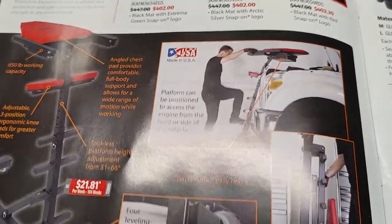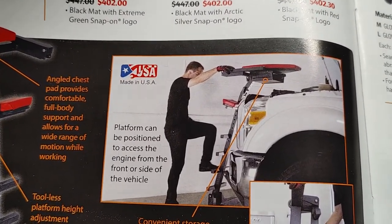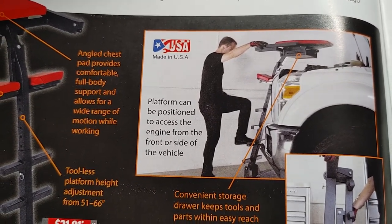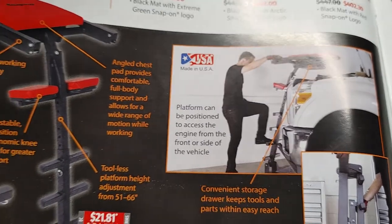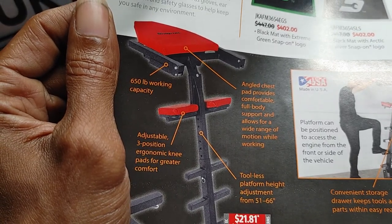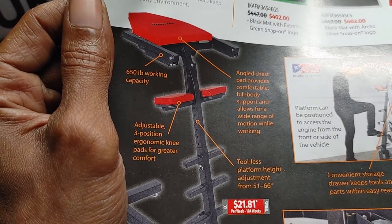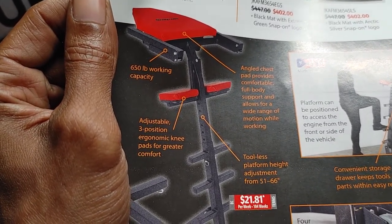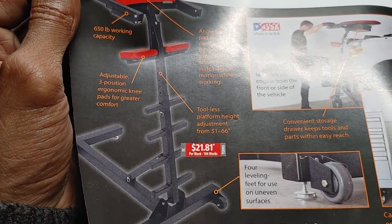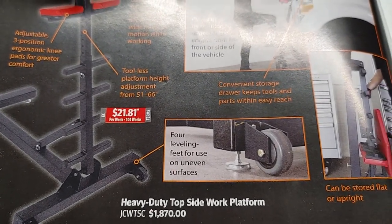The platform can be positioned to access an engine from the front or side of the vehicle. It has 650 pounds work capacity, adjustable three-position ergonomic knee pads for greater comfort, and four leveling feet for use on uneven surfaces.